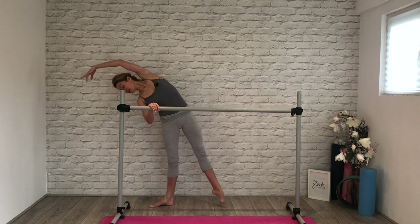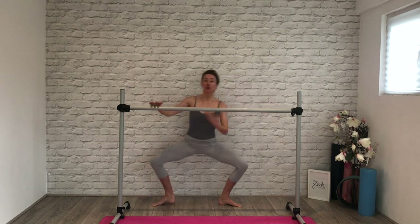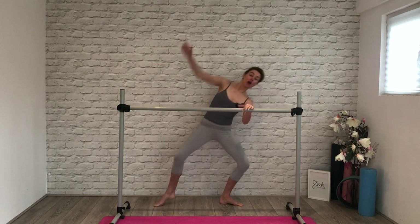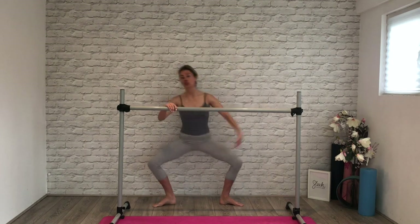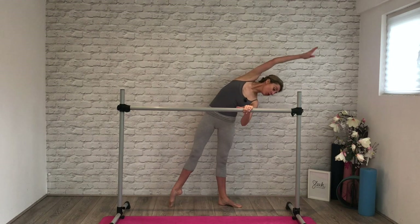Let's take it a little faster please. We go one and reach, two. Remember the feeling is an up and over and out — it's not up, over and down, even though we are trying to increase the flexibility in our waist. Two, last one here — hold it, hold it. Lift all the way back up.